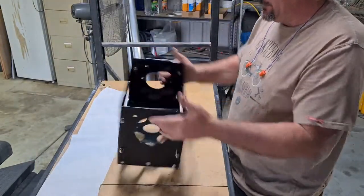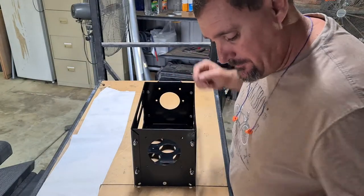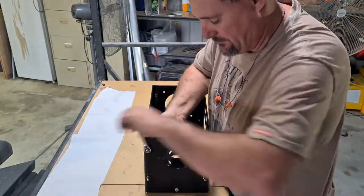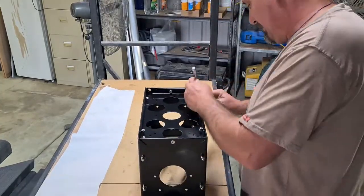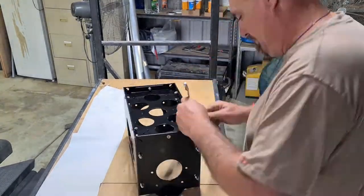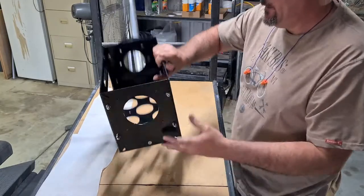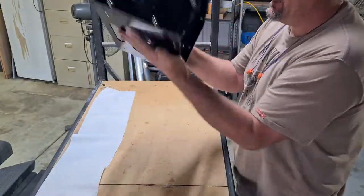That is all of it. Now we go back and tie them up. And that is your jerry can holder assembled.